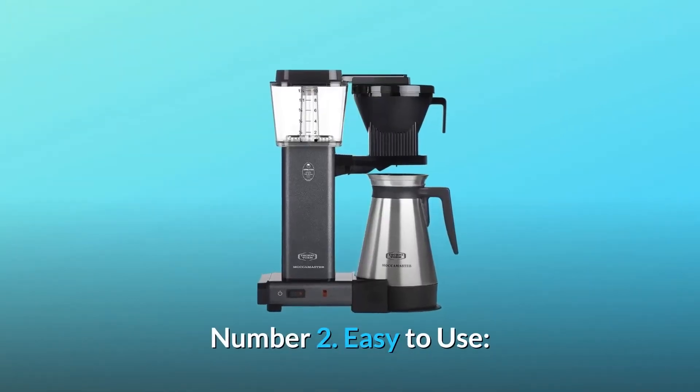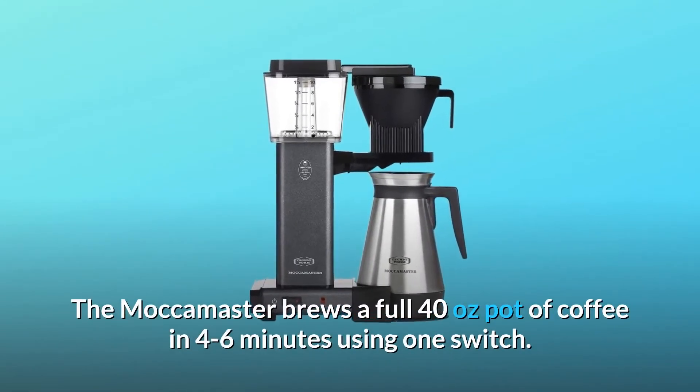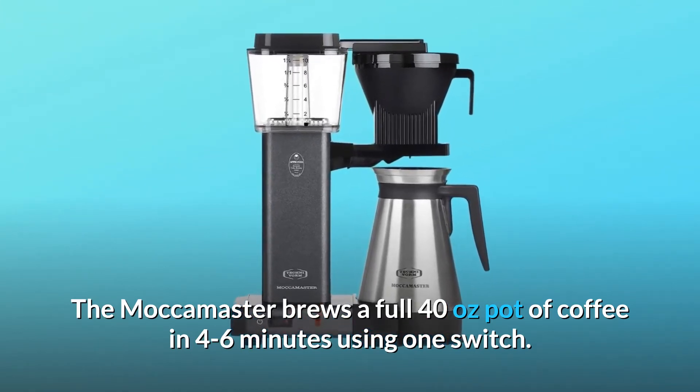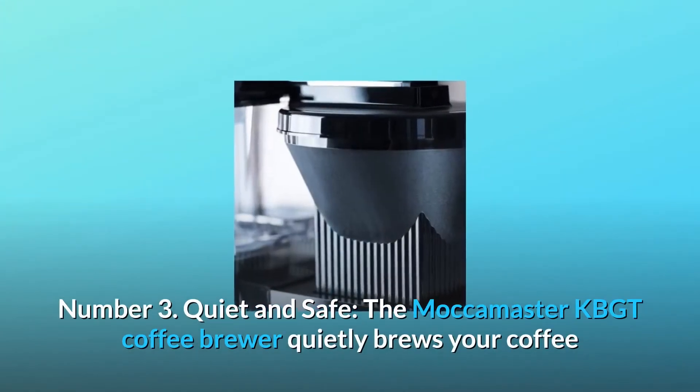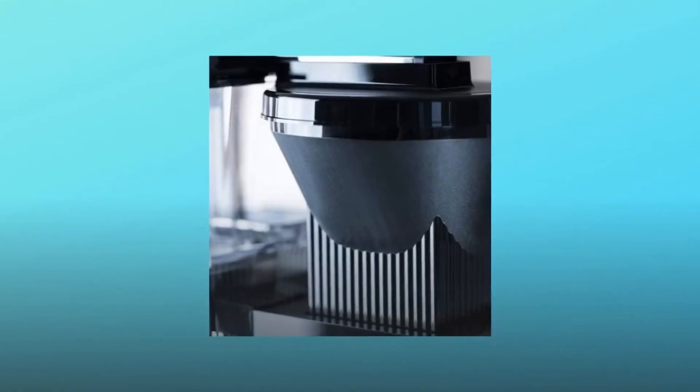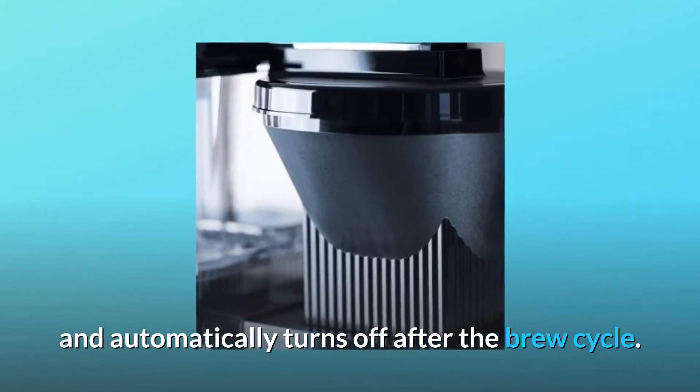Number 2: Easy to use — the Moccamaster brews a full 40 ounces pot of coffee in 4 to 6 minutes using one switch. Number 3: Quiet and safe — the Moccamaster KBGT coffee brewer quietly brews your coffee and automatically turns off after the brew cycle.